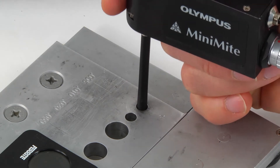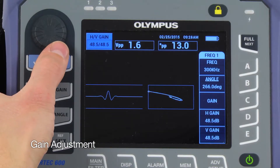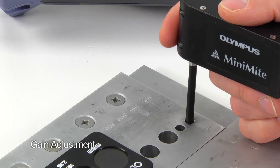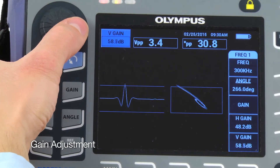Insert the probe into a fastener hole that has a defect. Press the Gain key and set the gain as desired. Hold the probe steady while it's rotating over the defect, press the Gain key two more times, and then set the vertical gain until the signal reaches full screen height.